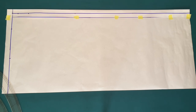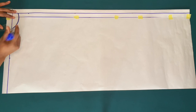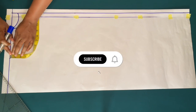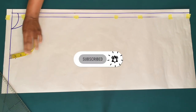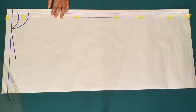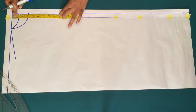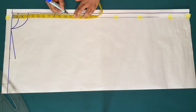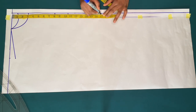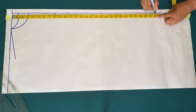Using my curved ruler I'll make a curve for the back neck and the front neck. On the shoulder measurement I'll come down by one inch for my shoulder slant. I'll mark half of my armhole measurement, which is eight inches, my shoulder to bust point at ten and a half inches, my shoulder to waist at 17 inches, and my shoulder to hip at 26 inches, adding two inches for seam allowance.